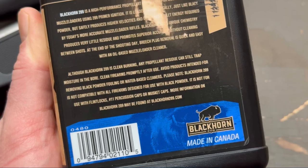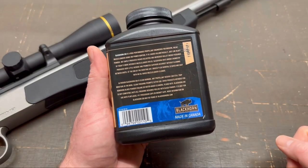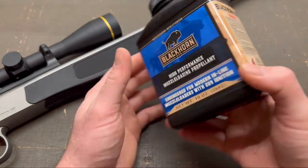Because it says to avoid water-based cleaners, I'm not going to do the old trick of filling the bore with boiling water and letting it sit to break it up. I'm just going to clean it per usual with patches and solvent and stuff like that, and we'll see what happens. Also, I want to note that on the canister of Blackhorn 209 itself, it doesn't say anywhere specifically that it's not corrosive — it doesn't say those words on there, so that's interesting.